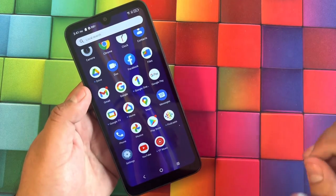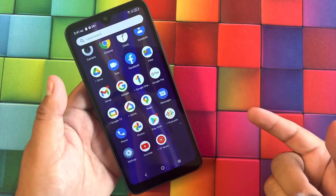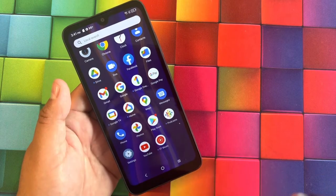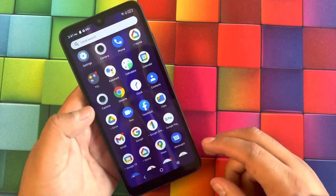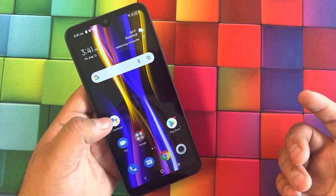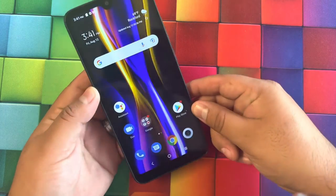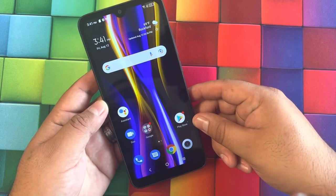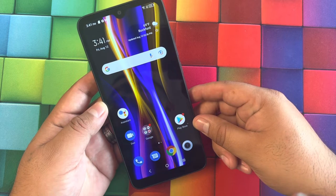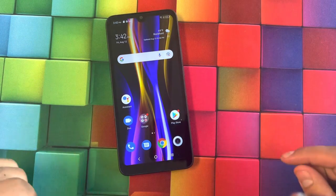It doesn't have much bloatware but does have some Google apps built in, and it offers Google Pay — so it might have NFC. The battery is a 3,000 milliamp removable battery. The processor is a MediaTek 6761B CA, 2 GHz octa-core. MediaTek usually means entry-level. There's also a 3.5mm headphone jack.